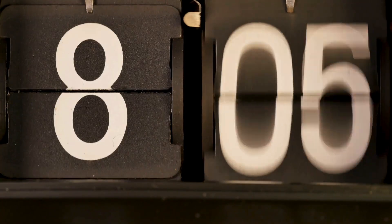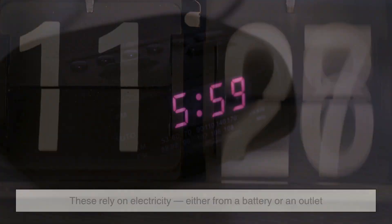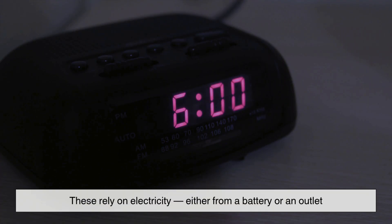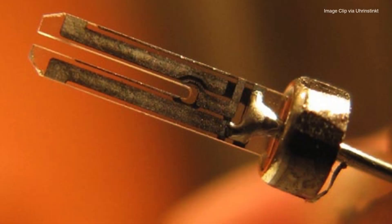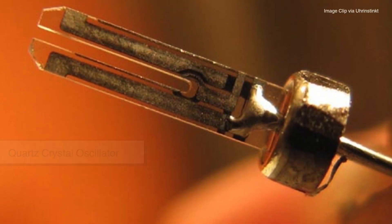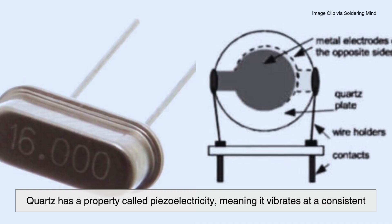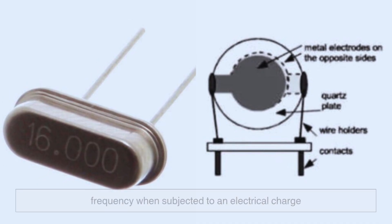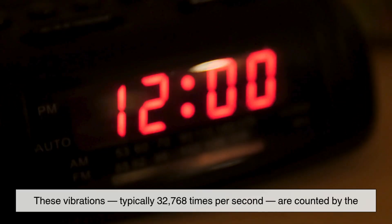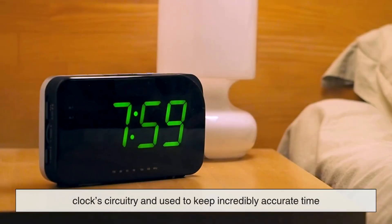Now, let's move into the modern world of digital alarm clocks, which work in a completely different way. These rely on electricity, either from a battery or an outlet, and use electronic circuits to keep time. The core component in a digital clock is usually a quartz crystal oscillator. Quartz has a property called piezoelectricity, meaning it vibrates at a consistent frequency when subjected to an electrical charge. These vibrations, typically 32,768 times per second, are counted by the clock circuitry and used to keep incredibly accurate time.